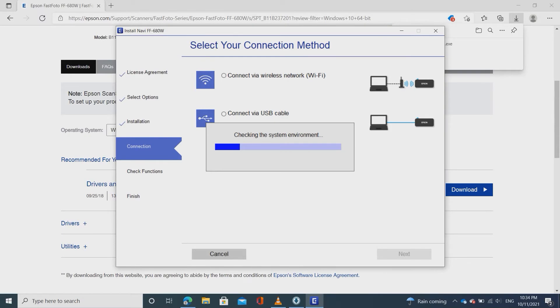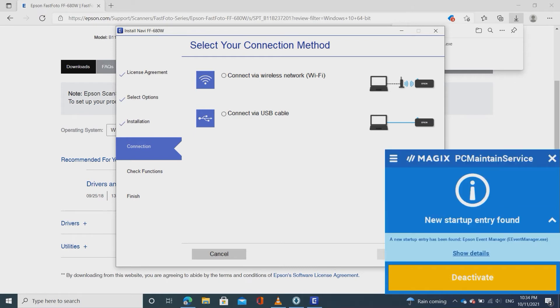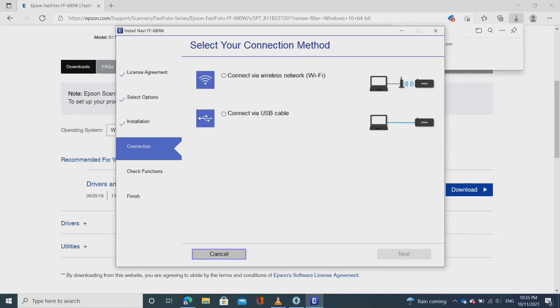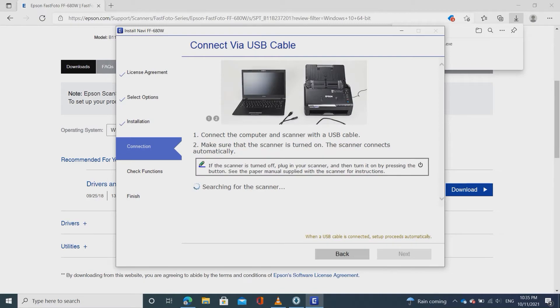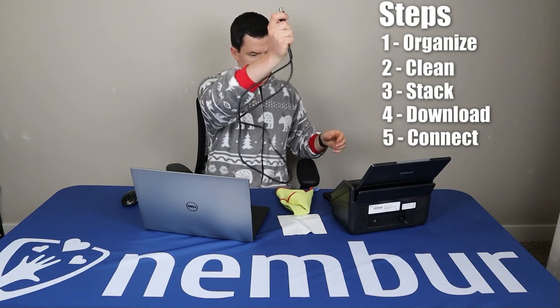On this screen you'll see a couple of different connection options. You can connect either through your WiFi network to the scanner, or you can connect via USB cable. I'm going to do it via the USB cable and show you how that works. Click 'Connect via USB cable' and then click next.